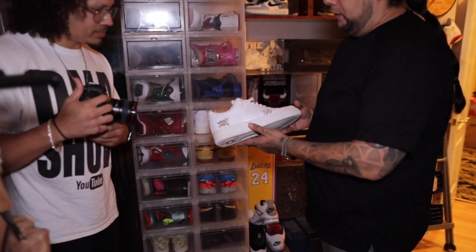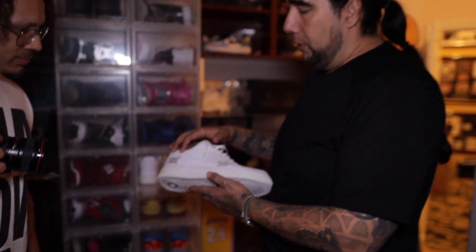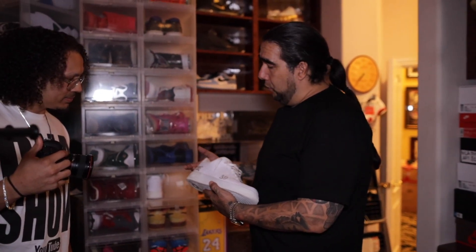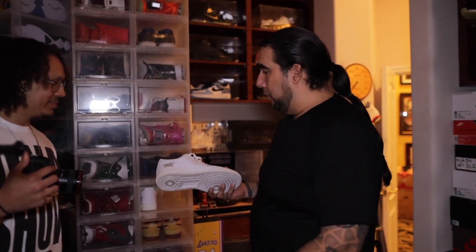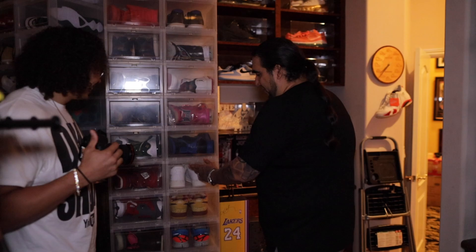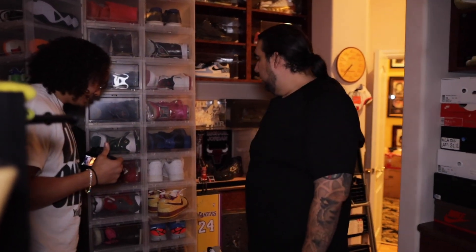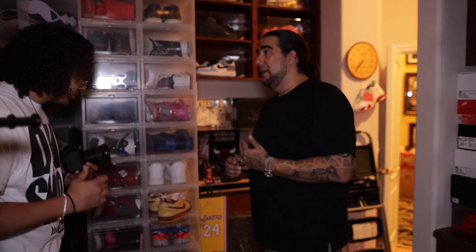A friend of mine, Scott — he goes by Raised By These on Instagram — he made these for me for my 40th birthday. I don't know who he had at Nike do this for me, but he made them and brought them to my 40th birthday. Shout out Scotty. I used to have two pair of these. I was duped into buying the second pair — this is a cool story and it's the truth.